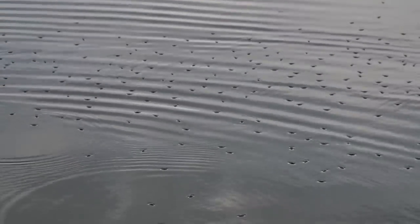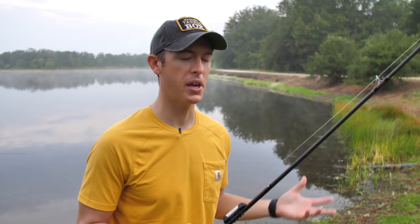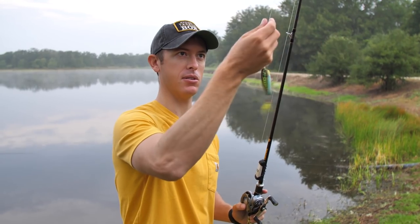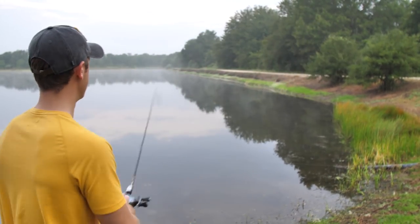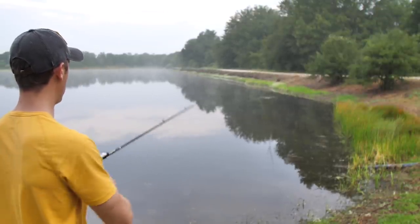This is a perfect situation right behind me for topwater. It just rained, there's a lot of insects and things in the water, there are overhanging trees and grass. Anytime you've got bluegill eating insects, any type of surface activity, any kind of rain coming into the water — that's one of the best times to throw topwater. Calm, no wind — that's usually summer, early fall — perfect time to throw this Kraken.